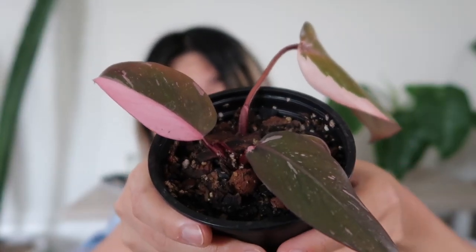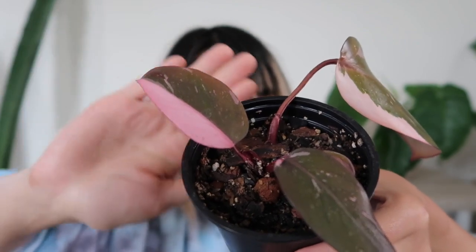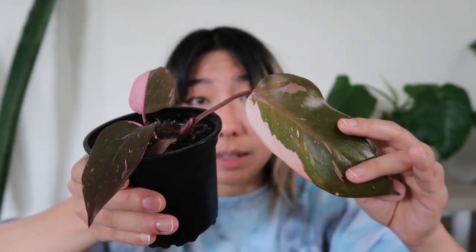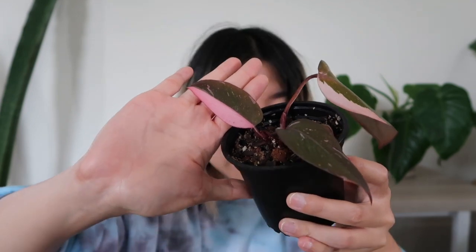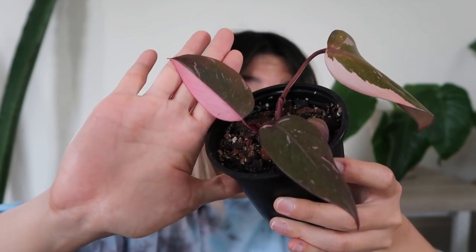Here is the second cutting I took. This one actually gave me my first real half moon leaf — it's beautiful, I love it so much. This is the original leaf it came with; it's starting to get a little floppy and I think it's going to lose it at some point, but that's totally okay because I have three leaves on here. I'm so excited about this one stunning leaf — I think it's my favorite leaf out of all of my philodendron pink princesses. This one is the queen. Everyone loves a good half moon.